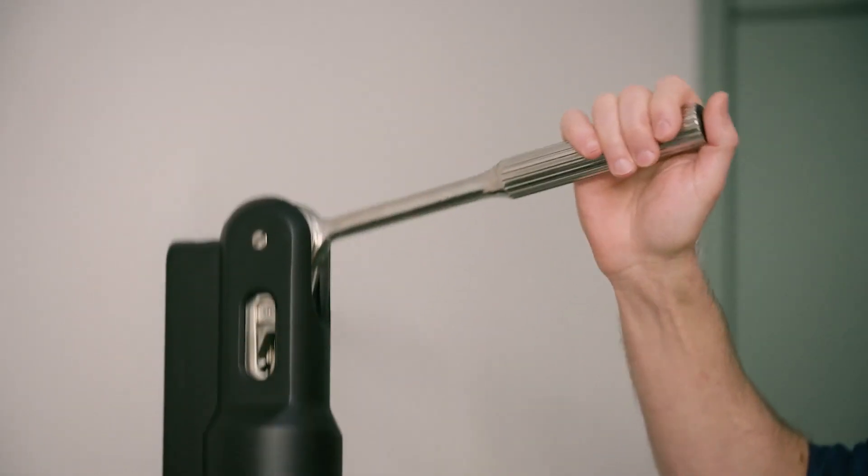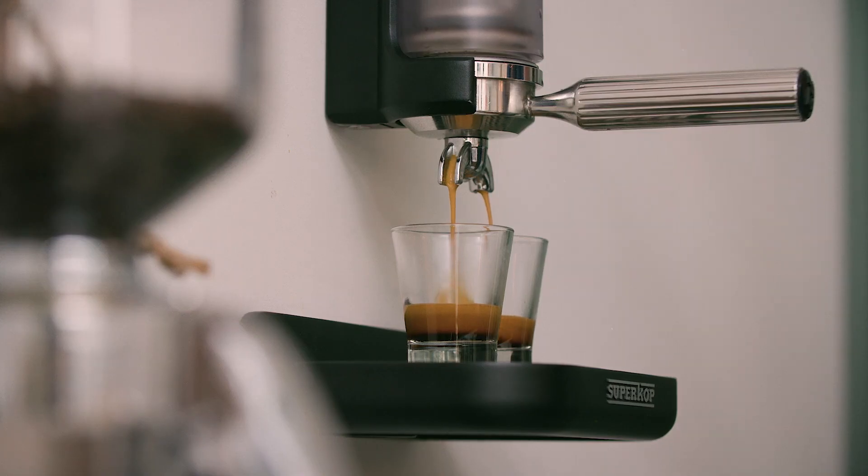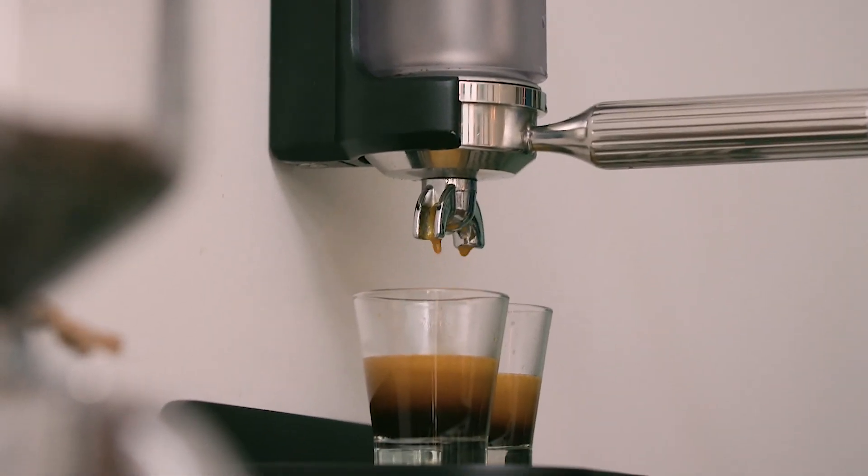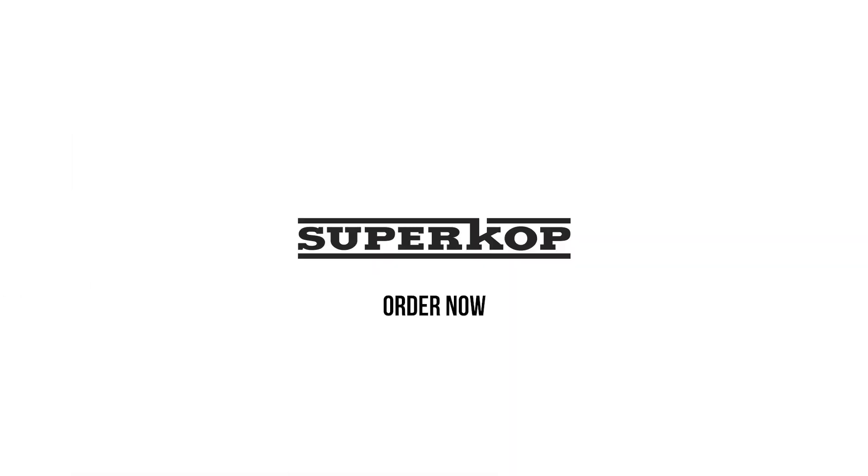So there you are — a truly top quality espresso or macchiato. Super Cup.